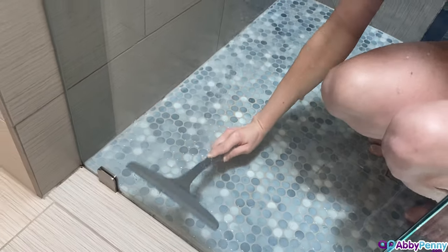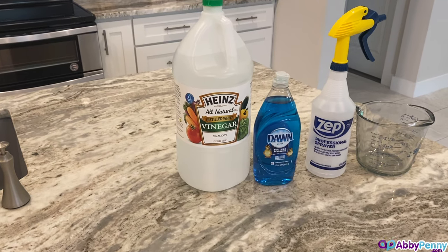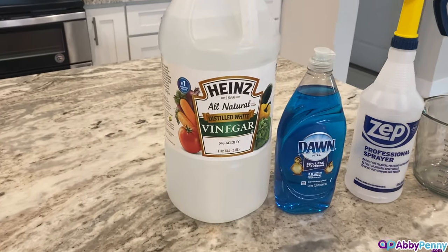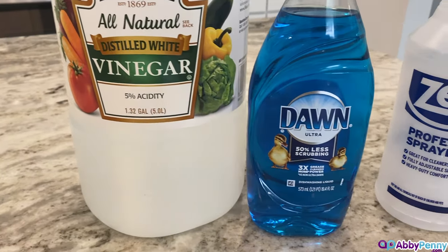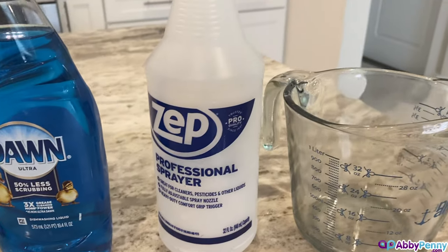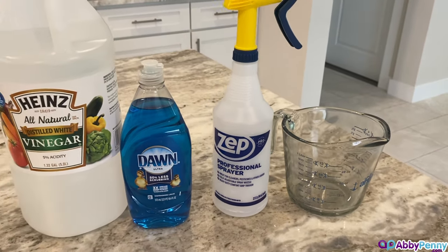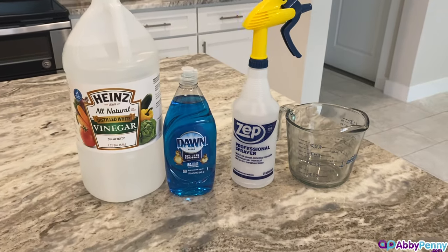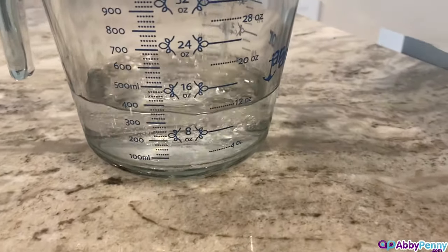Before I show you the results, let me show you how easy it is to make. All you need is 5% distilled white vinegar, which will help to break down the mineral deposits, and regular dish soap like Dawn, which acts as a cleaning agent as well as a surfactant allowing the solution to stay on the surface of the shower door. You'll also need a spray bottle and a liquid measuring cup. Use one part vinegar and one part dish soap — we used 12 ounces of each.